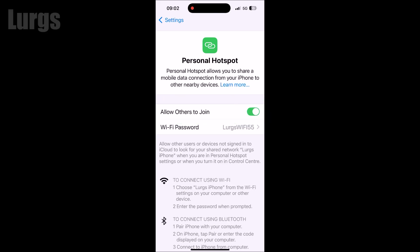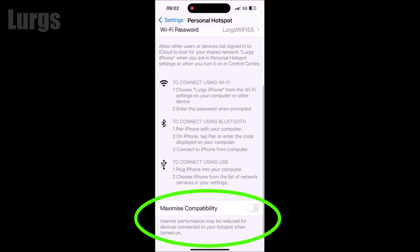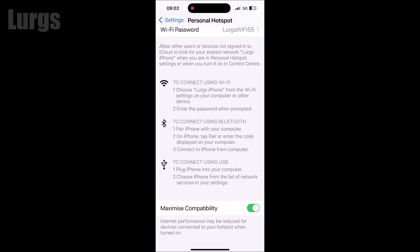Here's the top tip: if you scroll down on your iPhone, you'll see a 'Maximize Compatibility' option. Make sure you definitely select that, so any older Wi-Fi devices or older laptops can still connect to your iPhone.